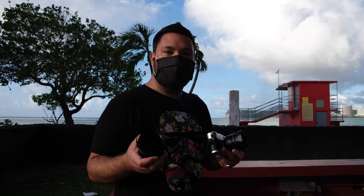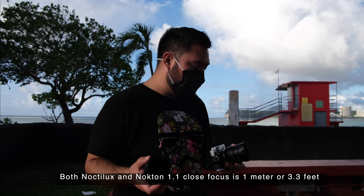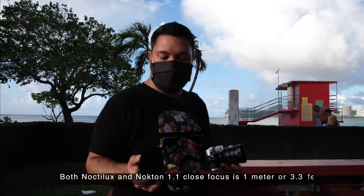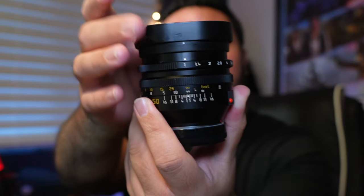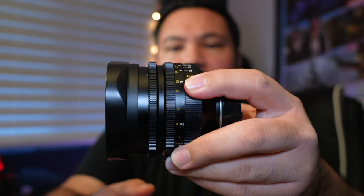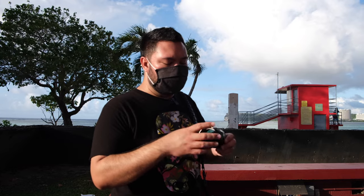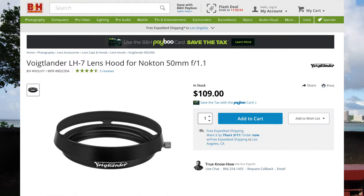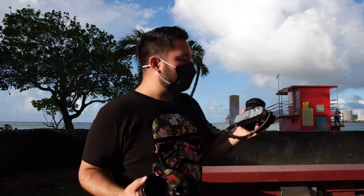Other internal features of both lenses which are very similar: close focusing distance for both is at one meter, which is 3.3 feet. The lens hood is built into the version 4 of the Noctilux — it is plastic. On the Voigtländer I do have a special additional screw-on metal vented hood which you can purchase separately for about a hundred dollars, though a regular screw-in hood does come in the box. This Voigtländer lens is made in Japan, and the Noctilux F1 version 4 is made in Canada.